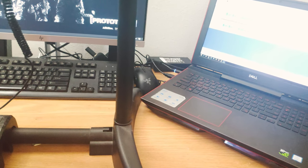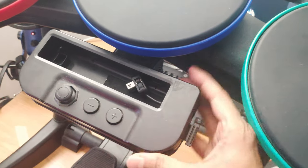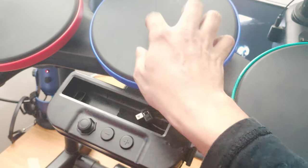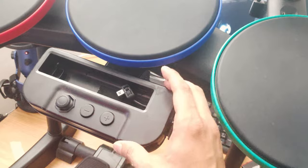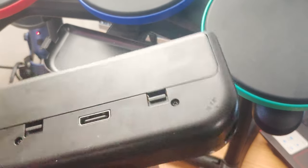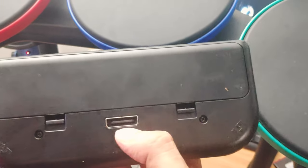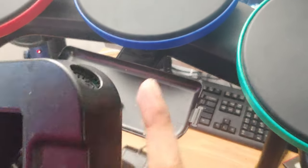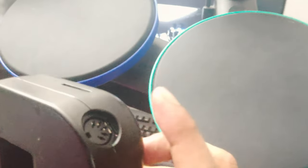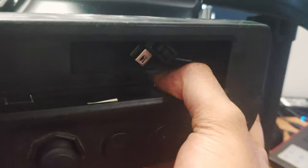But here's a problem: you need power for this. To get the signal from the drum pads to this controller, you actually need to power up this part. This is the input that takes all signals from the pads through this port, and that gives you the output into the MIDI to USB converter to get the signal into your computer.